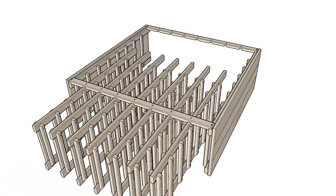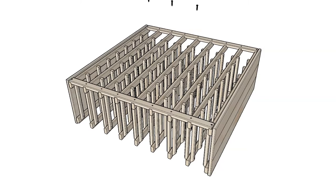Next, insert the middle ladders and finish securing the top and bottom connectors. Be sure that the angled bottle supports are all facing downwards.